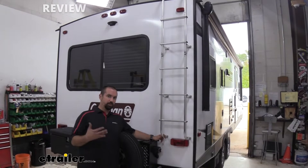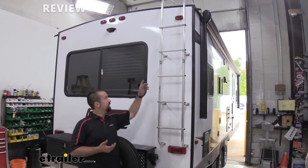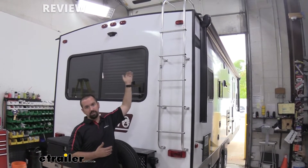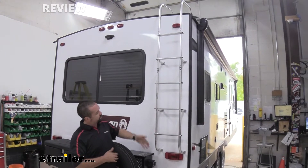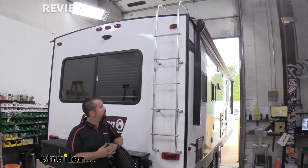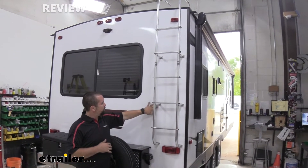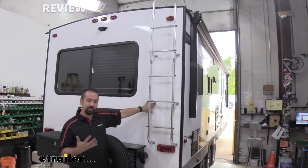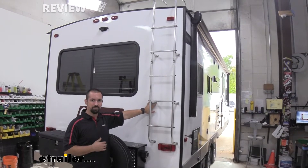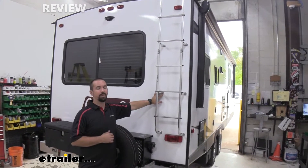This ladder is a universal ladder, meaning it can be used on a bunch of different campers. It even has hinges for curved roofs and can be used on curved or flat tops. This one is straight up and down with a slight curve, so we did have to cut to adjust to that rooftop, but it wasn't too hard. All your hardware and brackets are included and it goes pretty simply once you measure it out — that's the trick: making sure everything's lined up before starting the install.